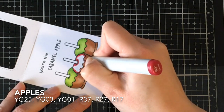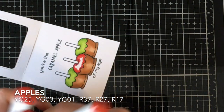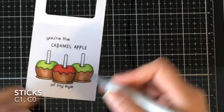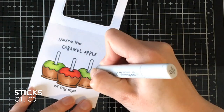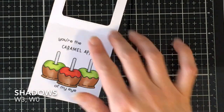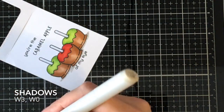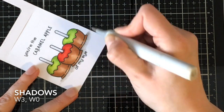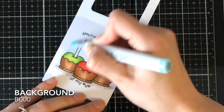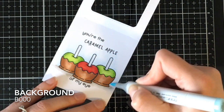I had originally wanted a golden delicious look but they ended up more like a granny smith, and the YG25, YG03, and YG01 colors worked out really well — I was really happy with how appley those green apples looked. For the red apple I went with R37, R27, and R17. A good tip: if the last digit of your Copic marker numbers is the same — in this case 7 — they tend to blend quite well together, and that worked out great. For the sticks I used C1 and C0 to give a highlight, and for shadows W3 and W1.